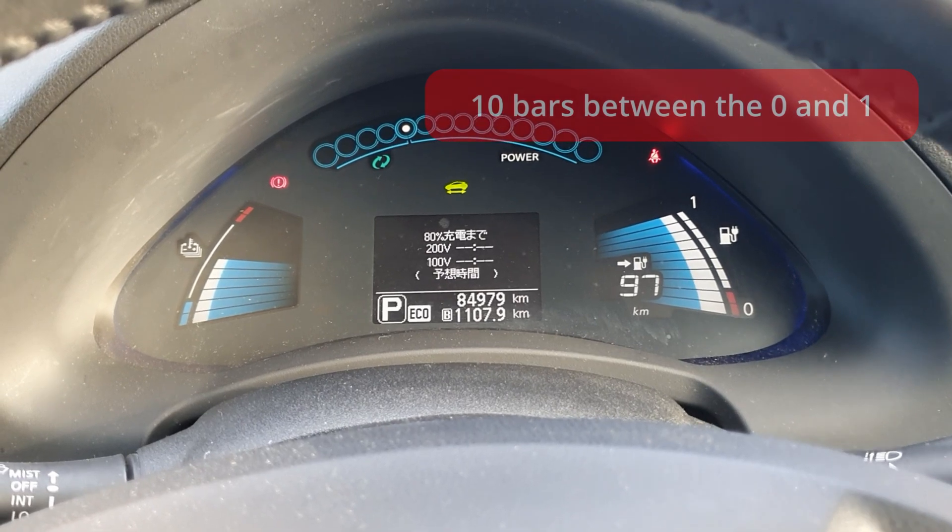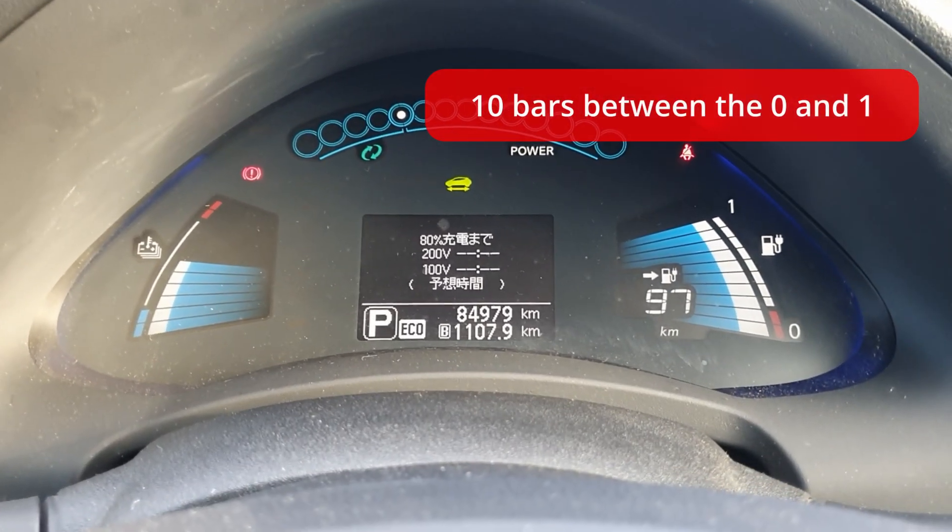I've owned my Nissan Leaf Generation 2 2014 for two years already and I've run it for almost 60,000 kilometers. The car has been running for eight years and as you can see the battery is still showing 10 bars out of 12. Most of the time I run on 80% to prolong the life of the battery. However, when I'm planning a longer drive and want to avoid the risk of running low, only then will I charge to 100% to make use of the extra kilometers that last 20% adds.